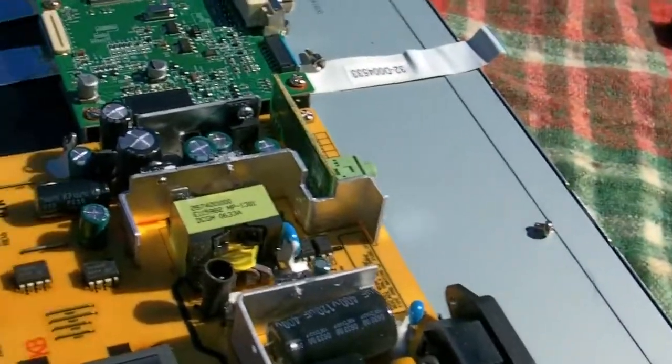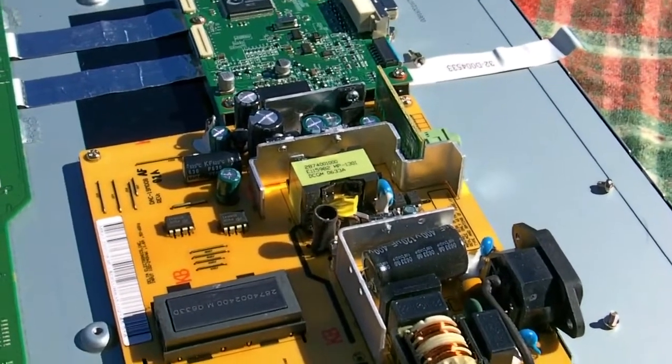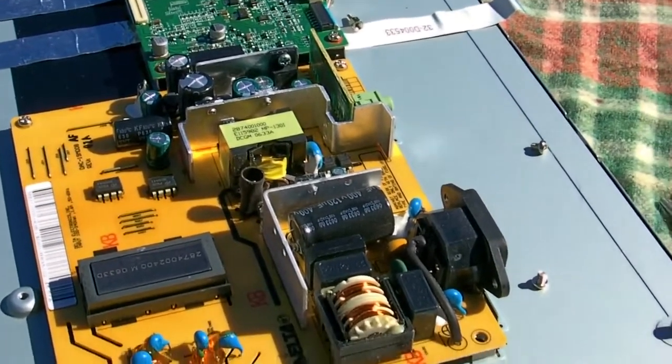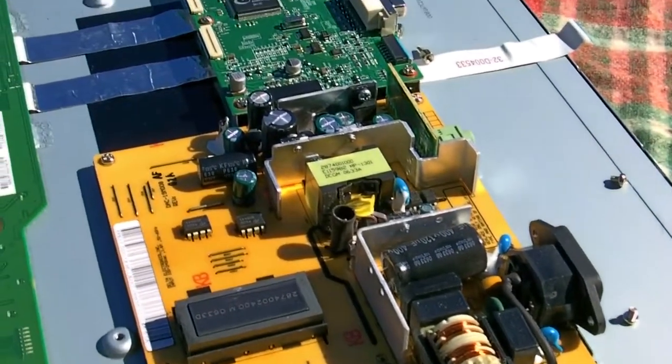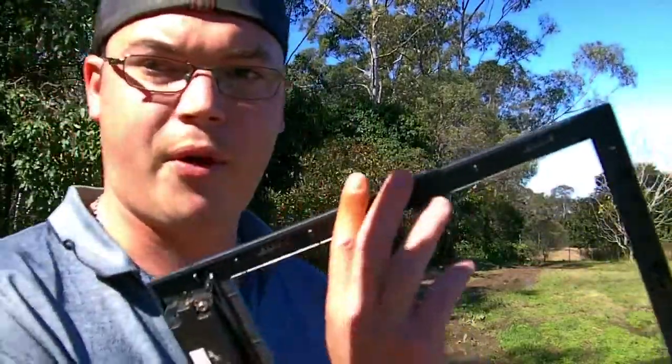Obviously I've got more screws there to take out to get the job done, but I'll order the parts and see how we go. And that's how you pull apart an LCD monitor — didn't take long and I've identified a problem which I think might fix it. Now as for the damage caused by pulling it apart, I've actually broken a lot of these little clips on the inside, but you can just get a dab of silicon in there and back on you go — good as new, strong as. I'll only do that once I've fixed it. That fixed the problem by changing those two capacitors.